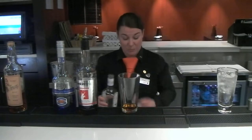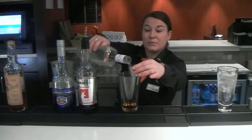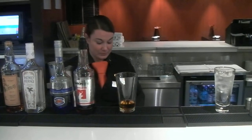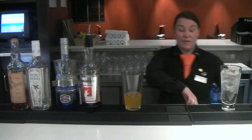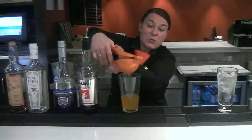You can also use Malibu instead. We're going to add a double measure of Pineapple Juice. And to balance the sweetness we're going to use a whole lime and squeeze it in.